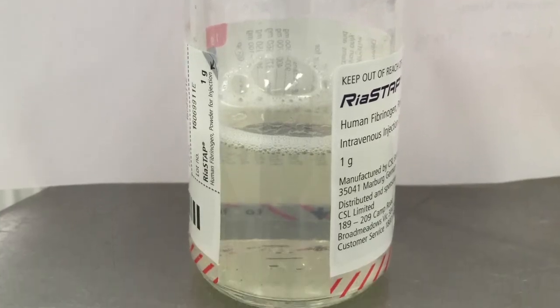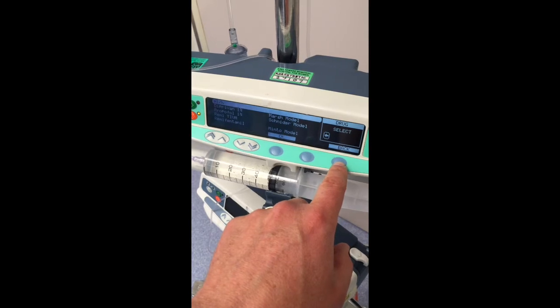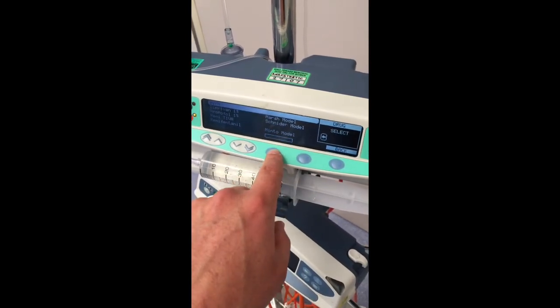Carefully draw each 50ml of dissolved fibrinogen solution into a standard 50ml syringe, being careful to expel any foam or air.